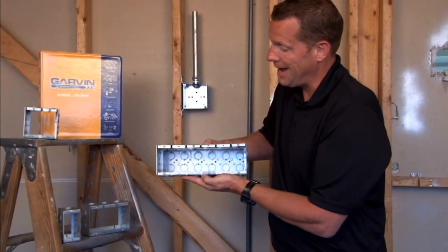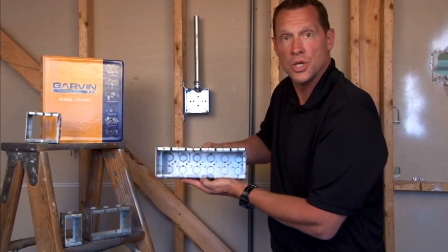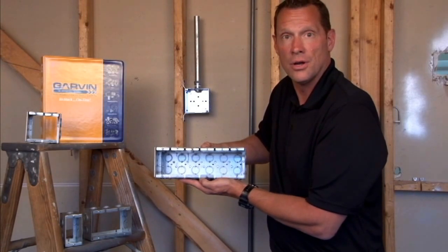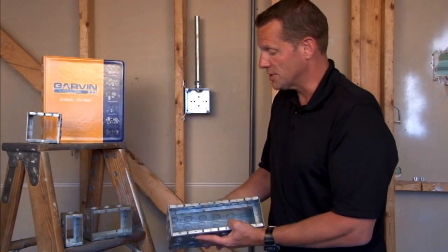You now have added wire capacity and the ability to surface mount additional conduit runs and add devices, switches, and a variety of other electrical components. We make these in a variety of different sizes.